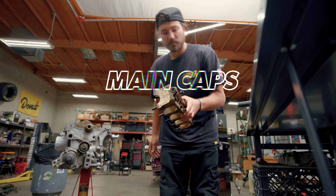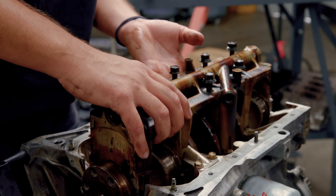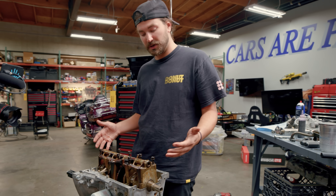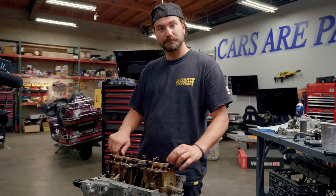These are our main caps all connected together — not all engines will be like that. A lot of the times the main caps will all be individual, but in this one they're all one big piece, which is pretty nice. Makes things a little bit easier, so I'm not complaining.